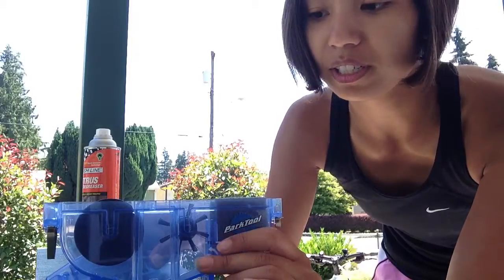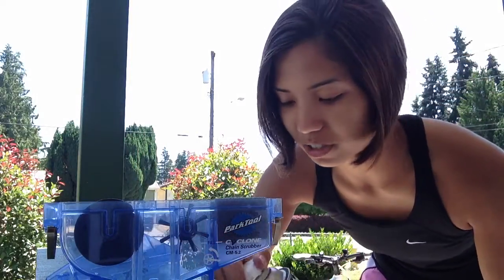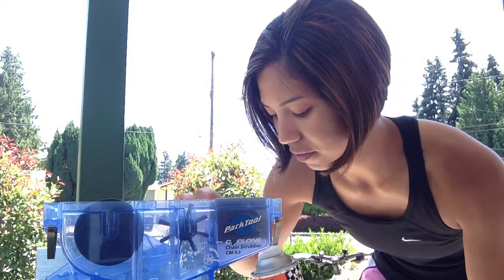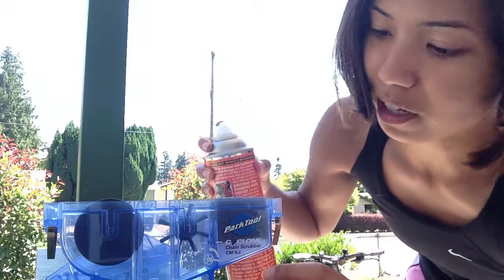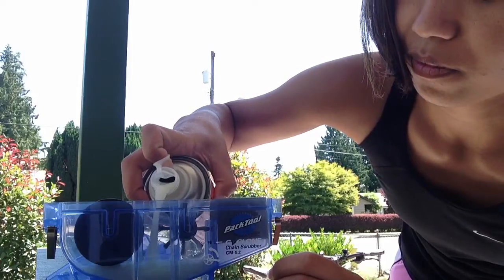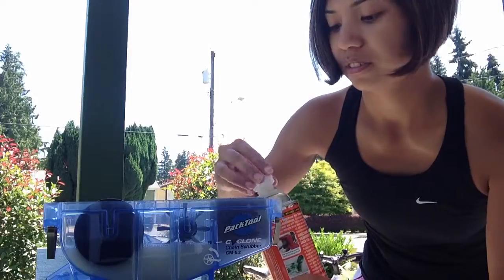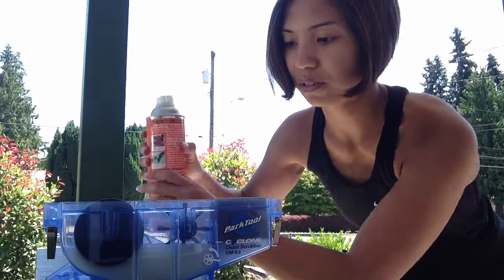What you do is fill it up with a citrus degreaser. I haven't even opened this one yet. There's going to be a line right there — that's a fill line — so all we're going to do is fill it up and then put it on the bike.